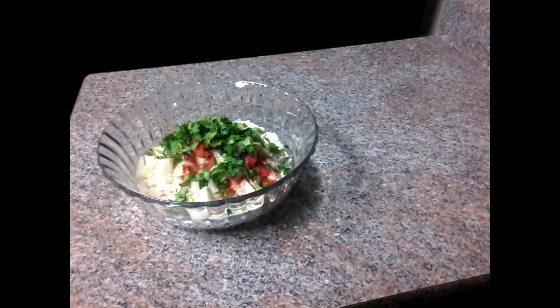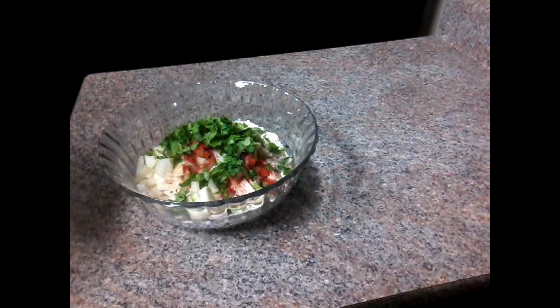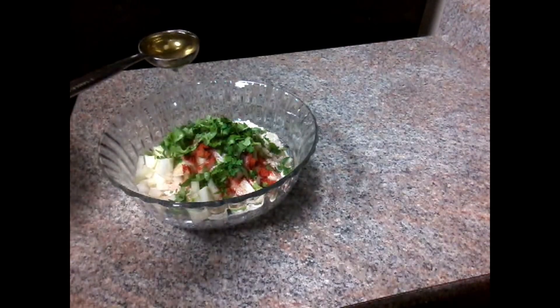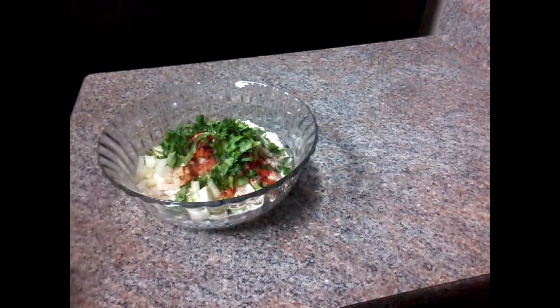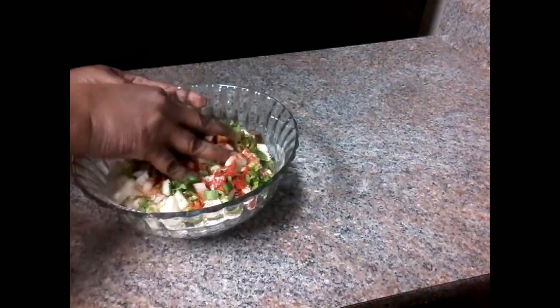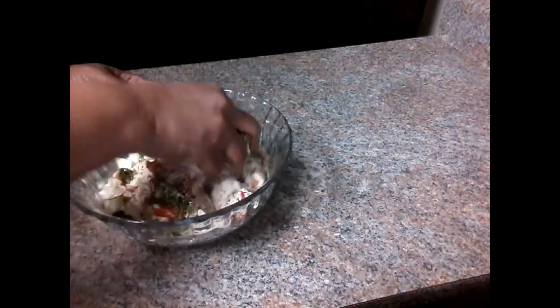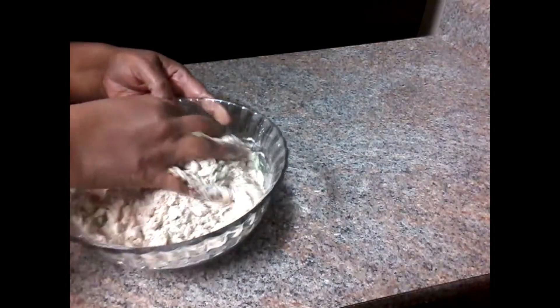Then put it into a well-oiled pan. For a minute, set it into a well-oiled cut. You can put it into a well-oiled cut — put it in a well-oiled cut.